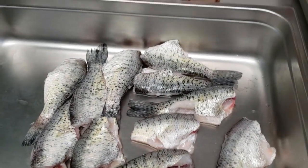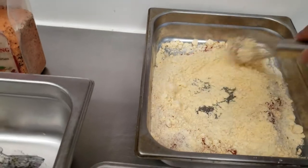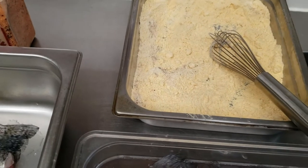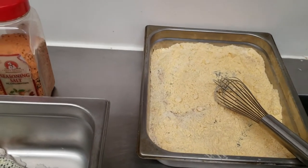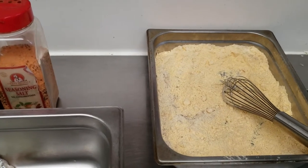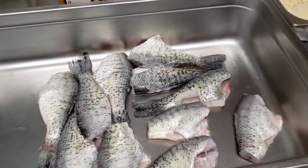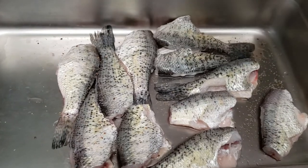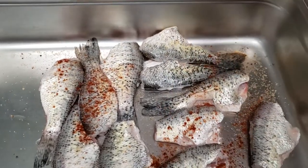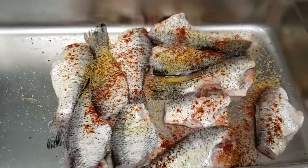I'm just going to put a little bit of seasoning on here because my mix has seasoning in it. I have some smoked paprika, some lemon pepper, and some Pajama Mama spice. You can just use your all-purpose seasoning. It's just some cornmeal and flour mixed together with a lot of seasoning. The lemon pepper gives it good flavor too. I'm going to season this lightly — just a little paprika and lemon pepper — because the mix is pretty seasoned already. I'll do both sides and be right back.